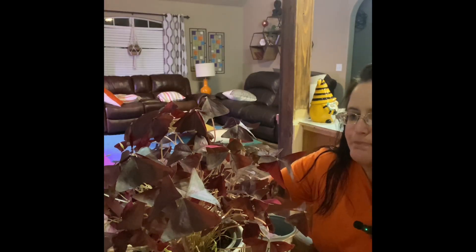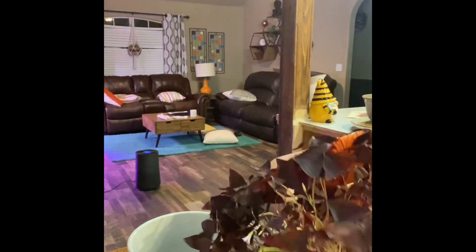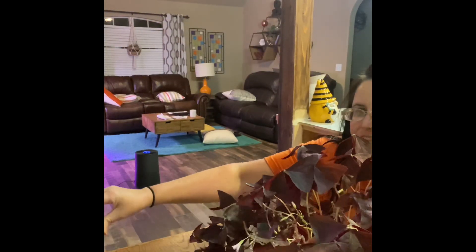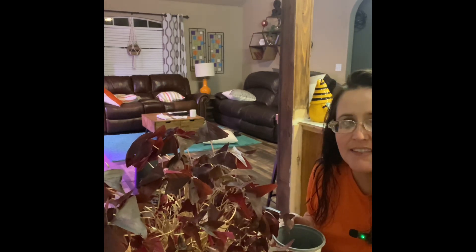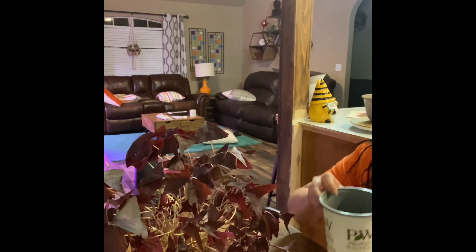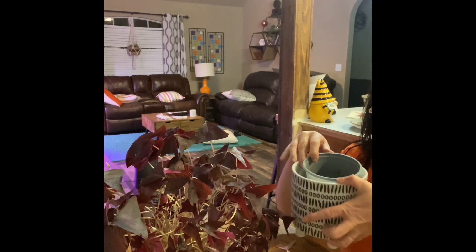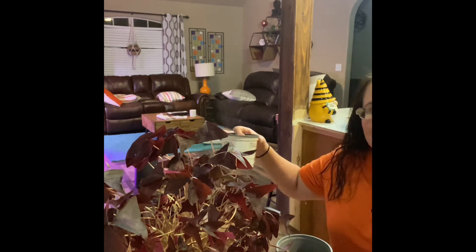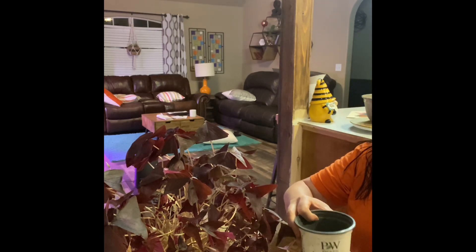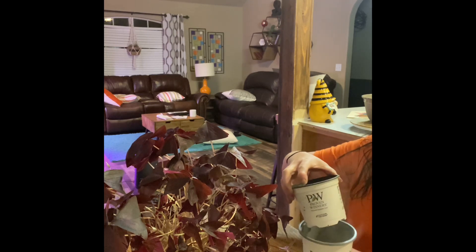So we've got our main plant here and I just keep it in this — that doesn't have a hole in it, so I actually keep it in the plastic pot. I've got a new plastic one for this smaller version here. It's going to fit in here just like that. That made a mess. I've got a little bit of fertilizer here.